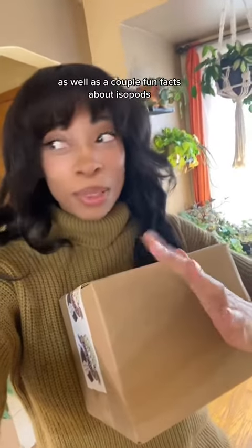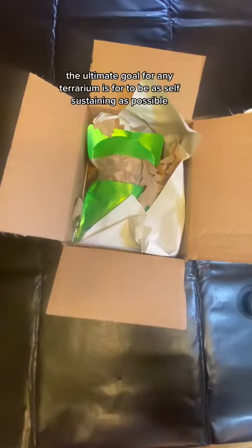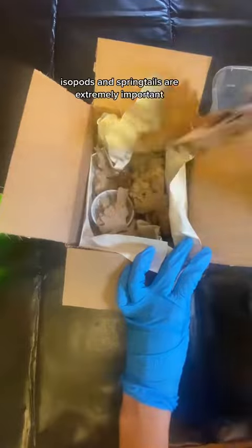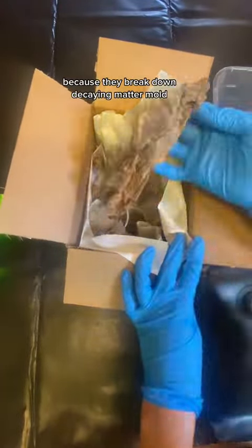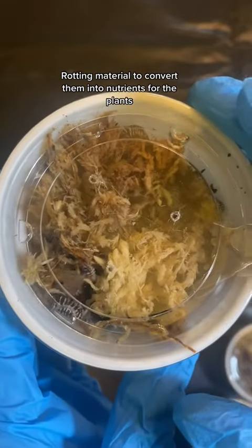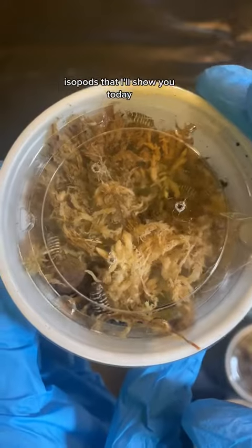The ultimate goal for any terrarium is for it to be as self-sustaining as possible. Isopods and springtails are extremely important because they break down decaying matter and mold, converting them into nutrients for the plants. I read that the zebra isopod is a lot more active than the other isopods I'll show you today.